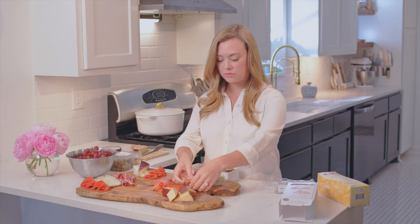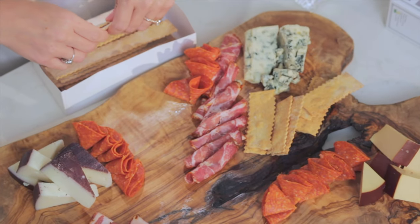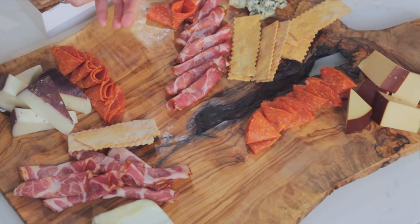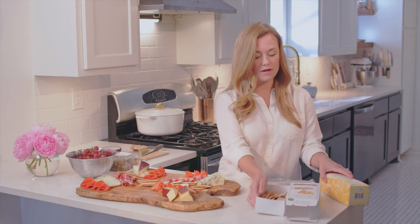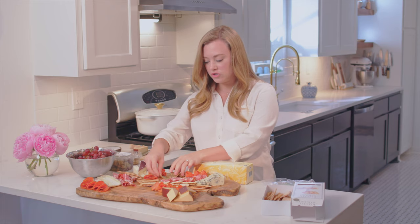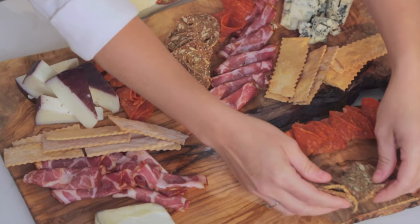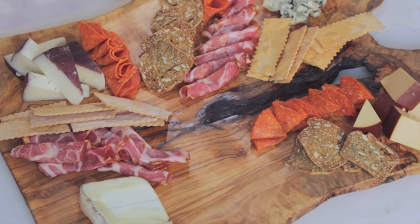I like to break the breadsticks in half just because they're super long, and this way they'll lay a little bit better on your board. Just break these up a little bit and place them kind of along with all the other stuff you have going on on your board, just filling in the gaps. Next up, I love these kind of nut crackers — nut and seed crackers. These are great and they're really pretty to look at. We're just looking for things that are visually pleasing and also taste great. Just pick whatever is available to you and fill these in along where the meat is.